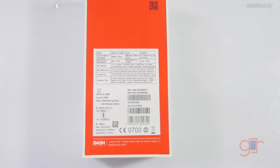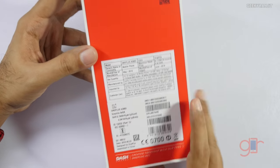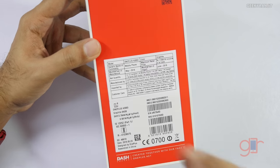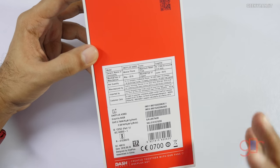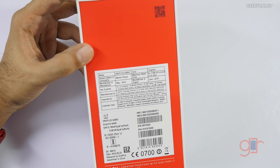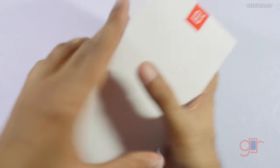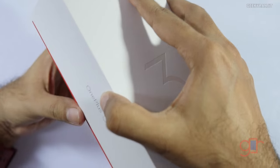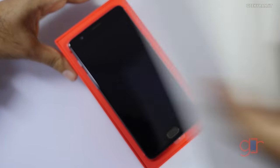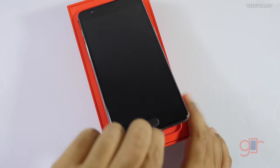It does not specify the specs on the box. It comes with the Snapdragon 820 chipset and this is the 64 gigabyte variant, which comes with 6 gigabytes of RAM. The price quoted on the box is 27,999 — I'll have the exact price in the YouTube show notes. Let's open this up — it just slides out, really excited for this one.